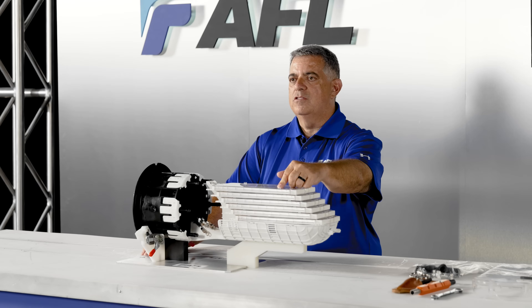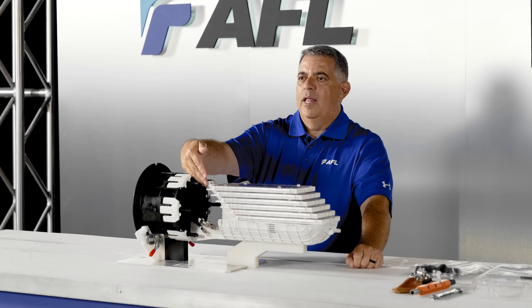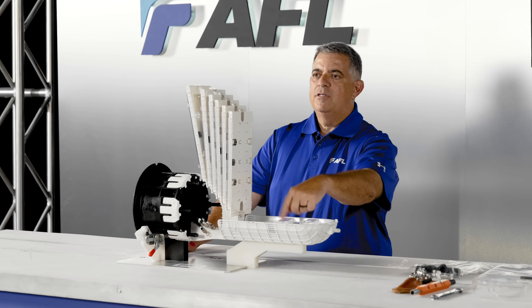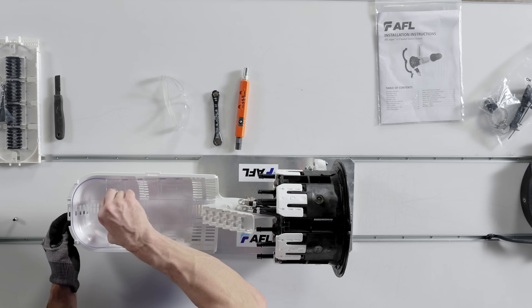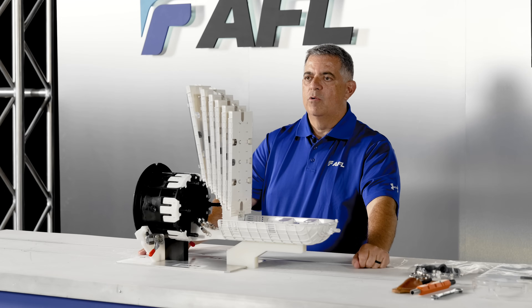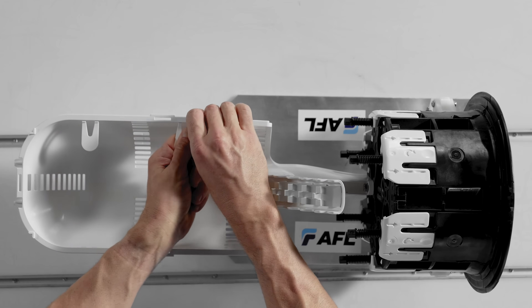Splice trays are universal to accommodate ribbon and single fiber splicing in the same tray. The spline allows for splice trays to be easily added and removed in the field. An optional inner basket is available on some APEX models, allowing additional separation of fibers in the basket if desired. If the APEX is not ordered with the inner basket, there are basket tabs installed to help route and maintain fiber.